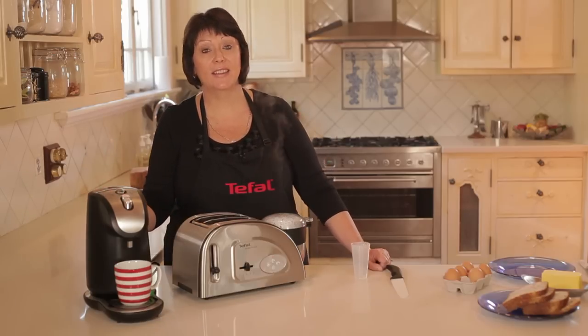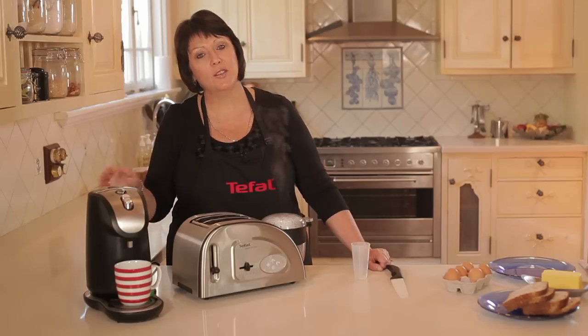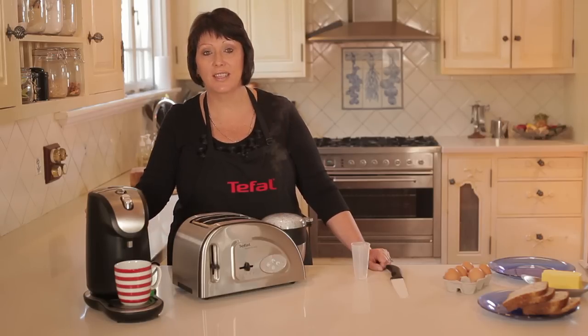And it only boils that amount. So all you have to do is press this button. Now what you will find is that this unit is 40% more efficient than other kettles. A lot, lot faster. Plus also it's very good with the energy savings as well, which is worthy of consideration.